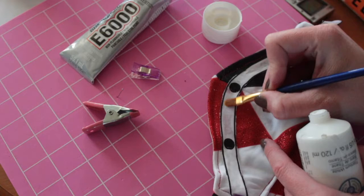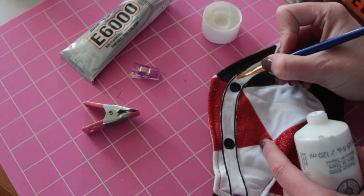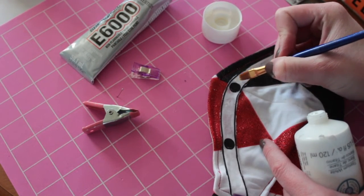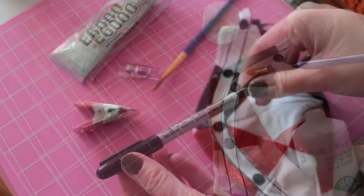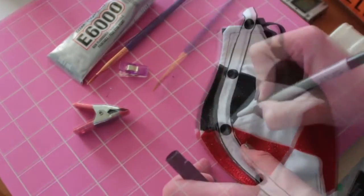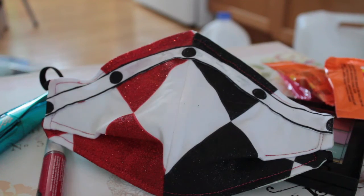I also decided to cover up some of the glue marks that had come through the t-shirt fabric, just using white acrylic paint from Michaels. Then I took a black pen and colored in the edges just to make it a little neater. And you're done! Enjoy your brand new mask — it is a costume fit for people who love costumes.